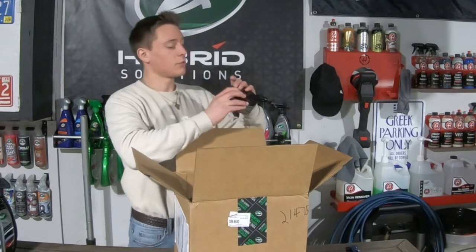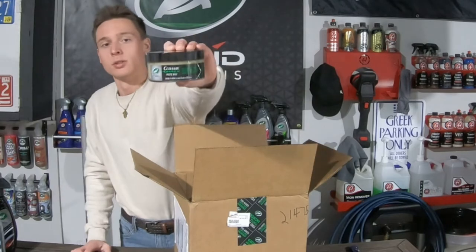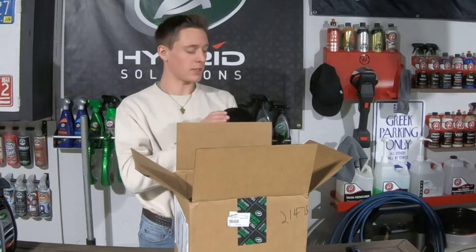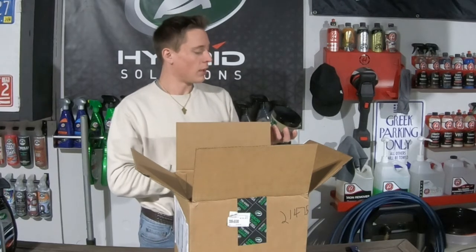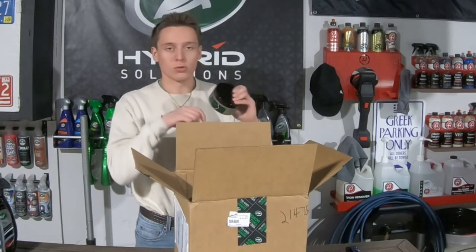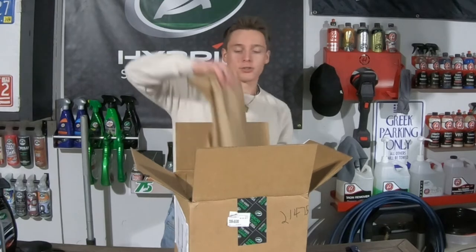We got some Graphene Ceramic Paste Wax. I'm probably going to actually use some of this on my truck — I'm a big fan of paste wax, and I think my dad is too. It's kind of just satisfying using the old school little applicator and wiping it off. Definitely going to be trying that out on my truck.